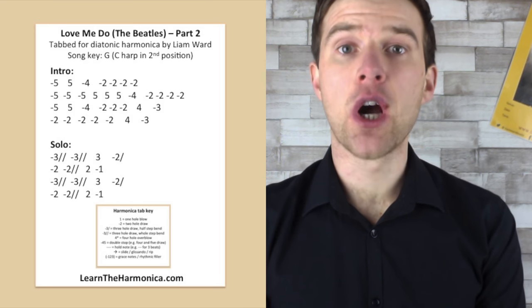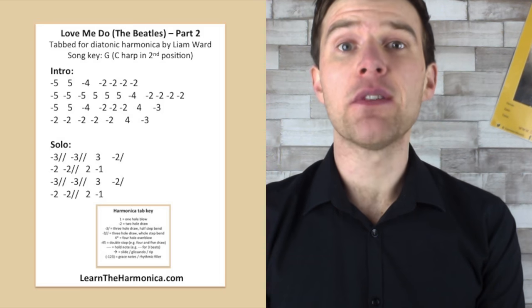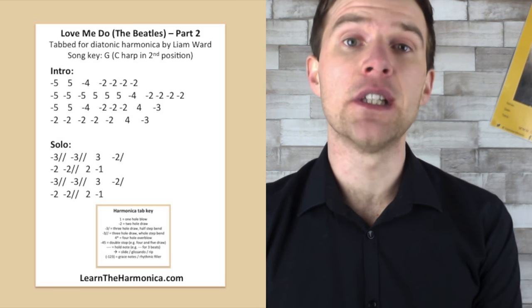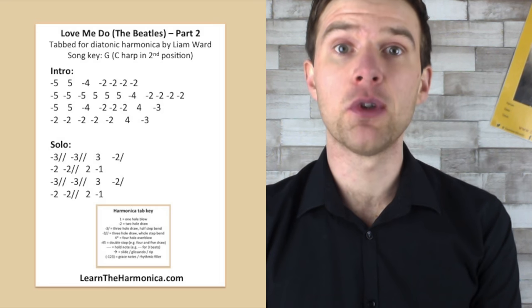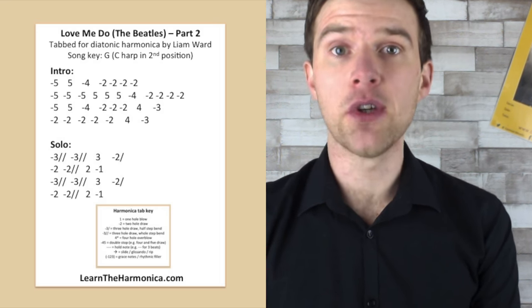Hi, Liam Ward here at LearnTheHarmonica.com. It's Beatles week, and for my final lesson this week, instead of giving you a new song to look at, I want to give you an update and some extra insight into an old lesson of mine from a few years ago. It's one of my biggest hits here on YouTube, and it's Love Me Do.